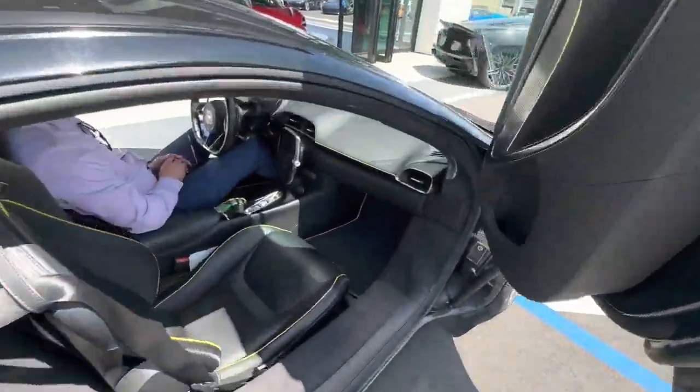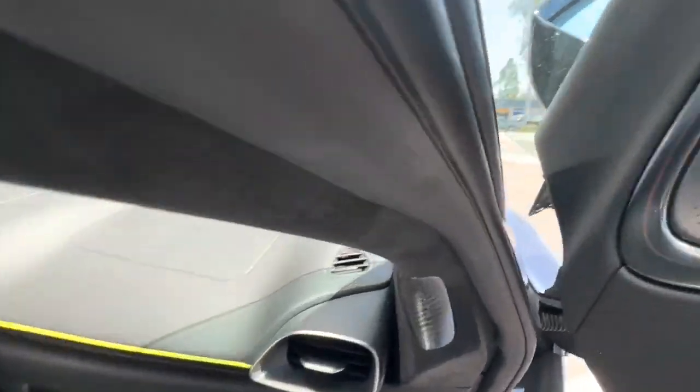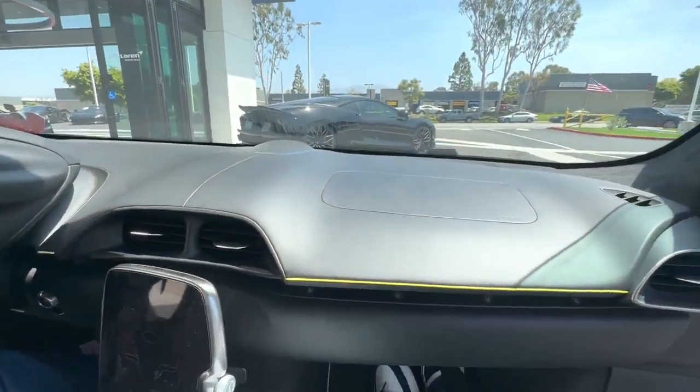So now I'm going to get in the car and see how this car actually feels like. It's on drive mode.